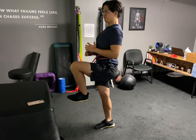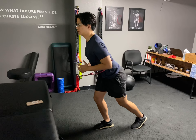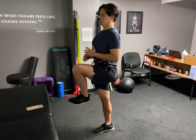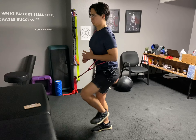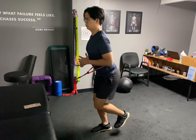Squeeze the right glute, squeeze the right quad, stacked, and then unlock slowly and reach back — and don't let that band rotate you towards the anchor. Good. Full pause at the top, and then slow controlled reach back. The further you reach back, the more your chest goes forward and you hinge, the harder it'll be.